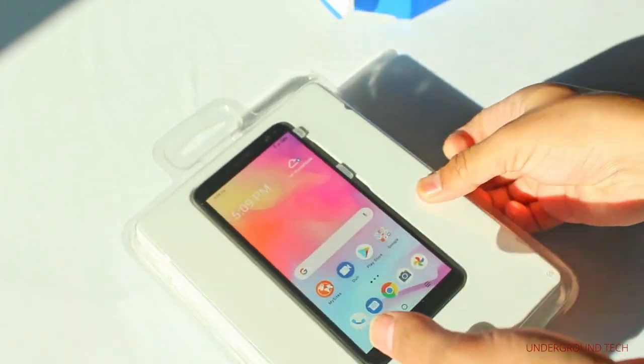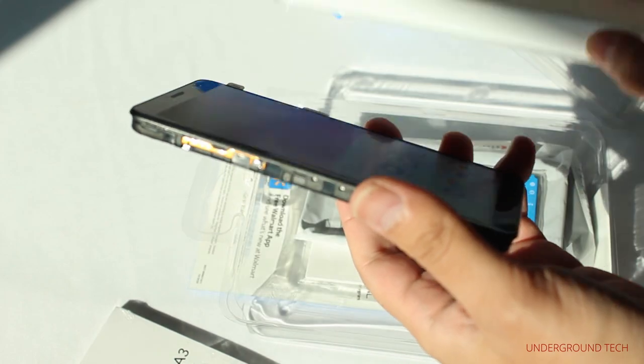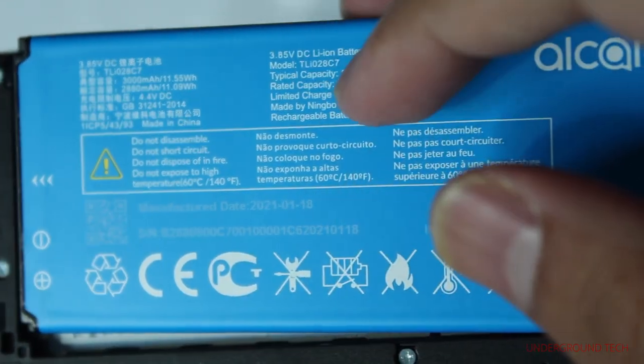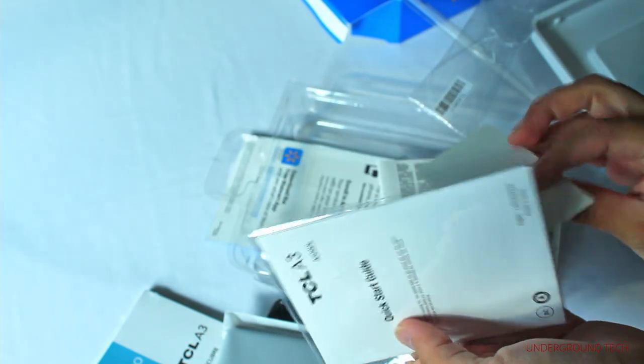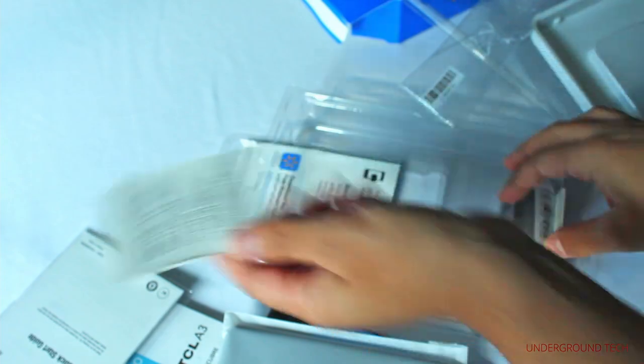In the box, there's a start guide and a user manual underneath that. The smartphone feels pretty thin — that's because there's no battery, I just figured out. And here is the battery. The battery is only 3,000 milliamp hours, which isn't much. There's a back cover here, another quick start guide, and terms and conditions.